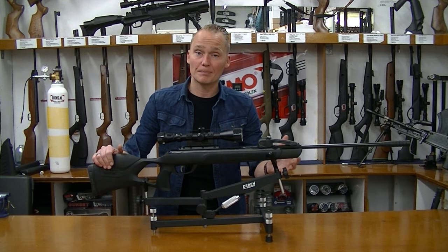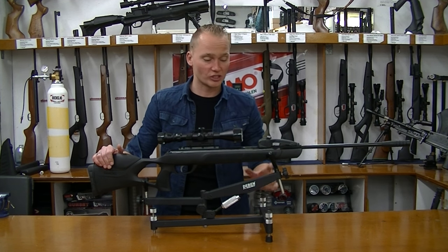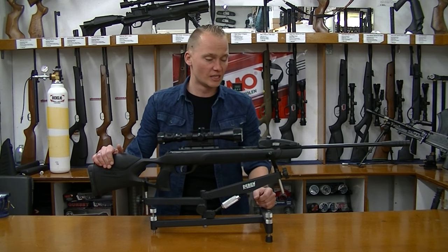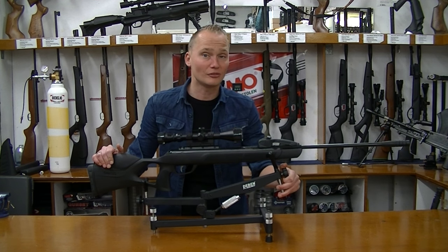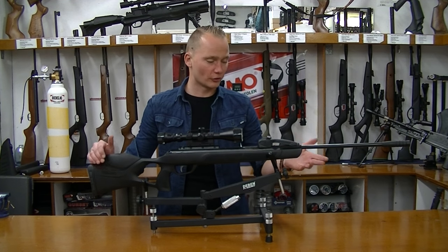If you use a lead pellet like the H&N Barracuda or the JSB Exact — which are really good pellets for this air rifle because they're a bit heavier than the others — it'll hit at around 280 meters per second, which is around 920 feet per second. So it's still quite powerful, just not as powerful as Gamo claims.